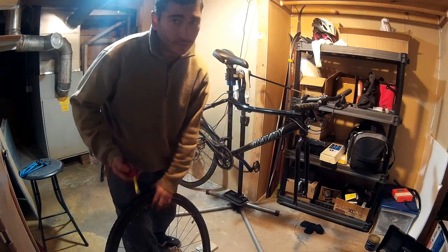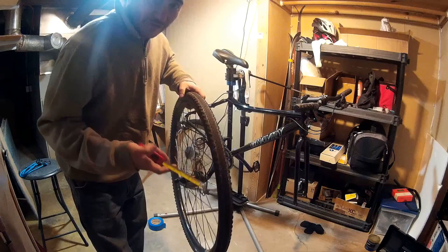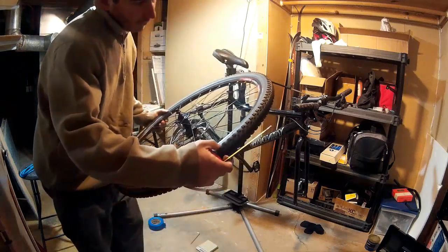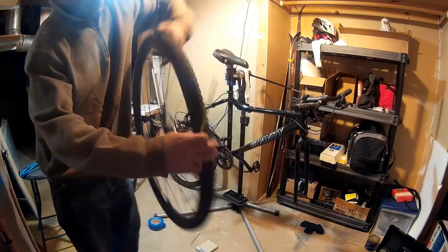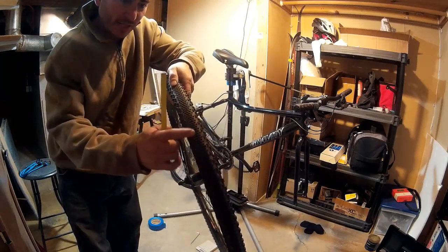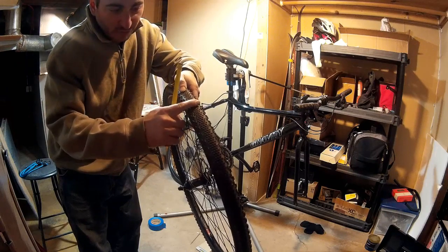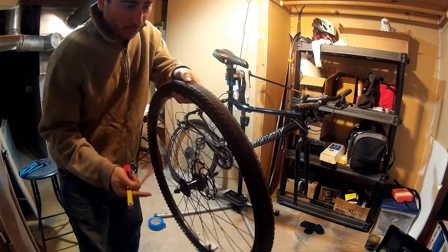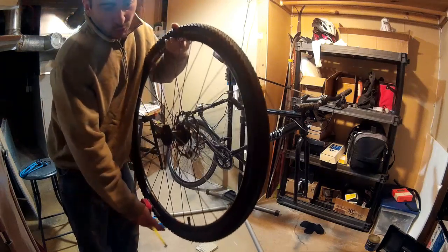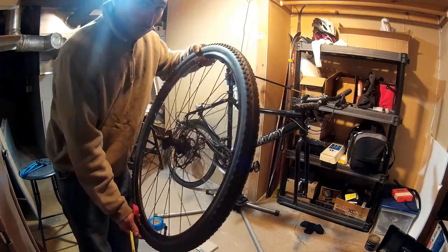So what's the difference between 700C and 29 by some number in inches? The 700 by 40C — these are Kenda Happy Medium tires. I really like them. They're designed to have a relatively good rolling surface for pavement, but just enough grip for gravel and off-road. They're not a mountain bike tire for sure, but they're nice for commuting. They came stock on the bike, no problems with these.